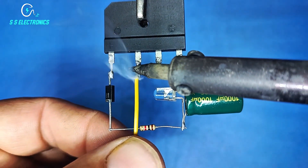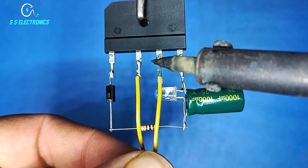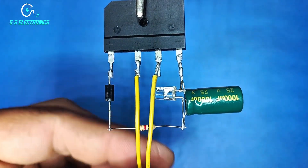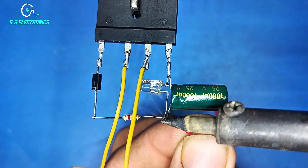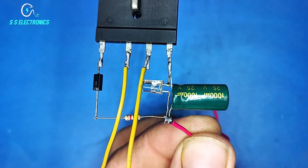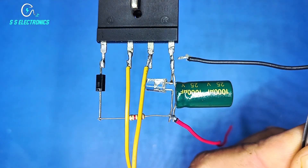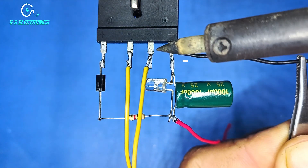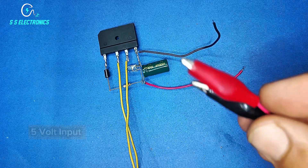Wire connecting with rectifier AC pins. Output positive wire connecting with capacitor positive side, output negative wire connecting with rectifier negative side. 5 volt input.